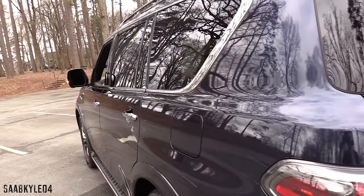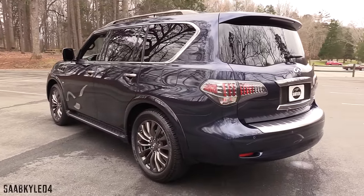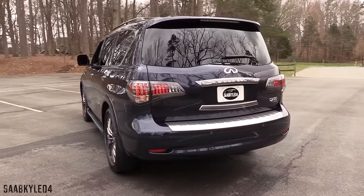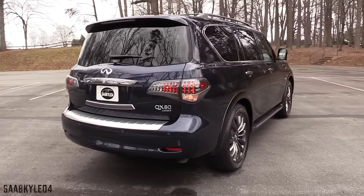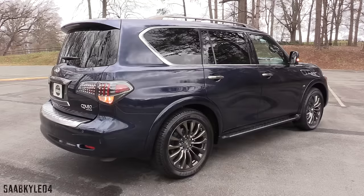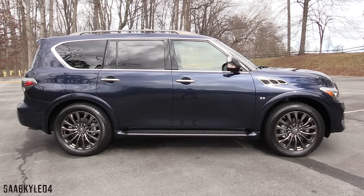Compared to its predecessor, overall length grows by 2 inches, width expands by 1.1 inches, while height drops by 2.9 inches, and the new wheelbase is also 2.1 inches shorter. When Infiniti changed up its naming strategy for 2014, the QX56 was renamed the QX80, positioning it above the QX50, QX60, and QX70 as Infiniti's largest and most luxurious SUV.